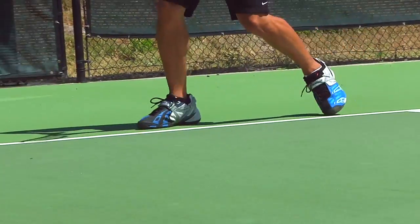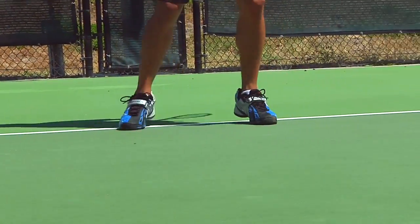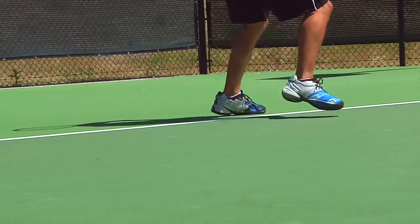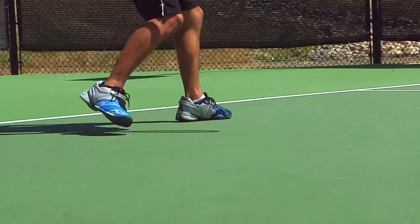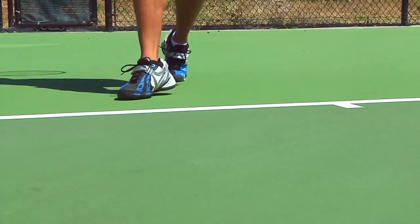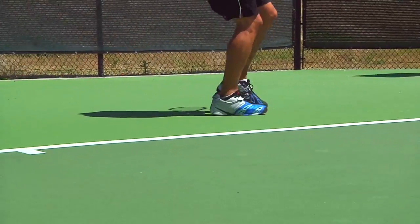You might see this shoe worn by Andy Roddick. One noticeable thing about this shoe that you don't see many shoes having is the Foot Belt Technology — it's a Velcro strap in the midfoot, and they also have one in the heel, which gives you more foot support and stability.